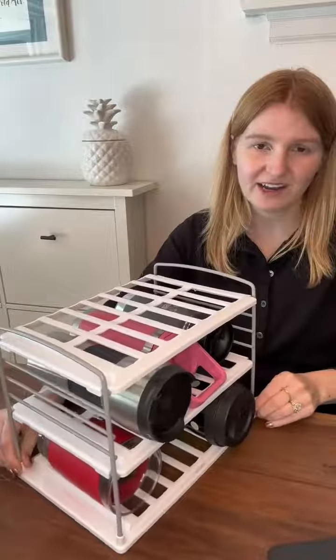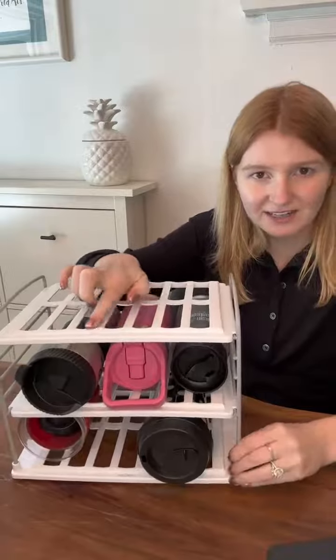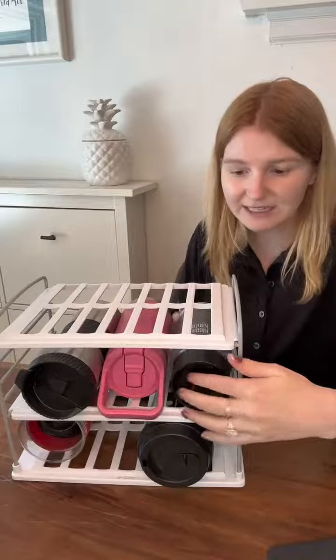Hi, my name is Shelby and I'm going to do a quick review of this Eucopia bottle storage for your kitchen, pantry, or wherever you want to use it. It has these nice little ridged areas on the front so it does hold the bottles in place, which is really nice.